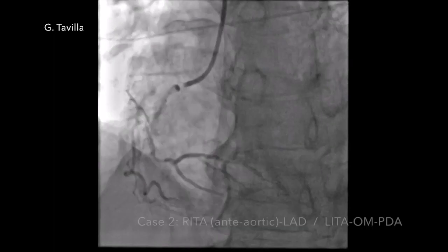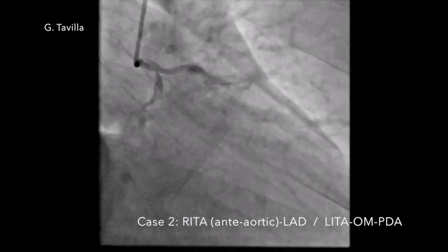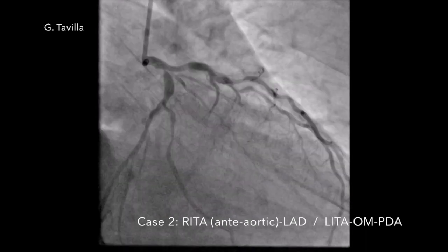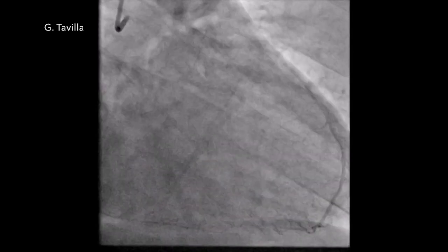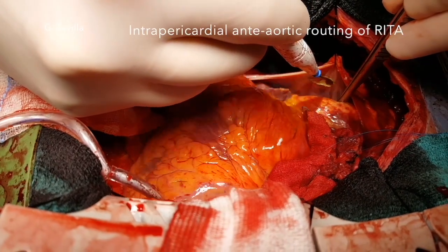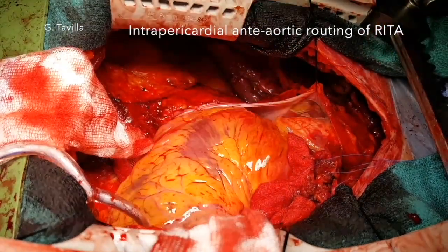In the second case, where on the anterior wall only the LAD must be revascularized, the RITA is routed in front of the aorta to reach the LAD, while the LITA is used for the lateral and posterior wall. The RITA is routed intrapericardially in front of the ascending aorta to reach the anterior wall.